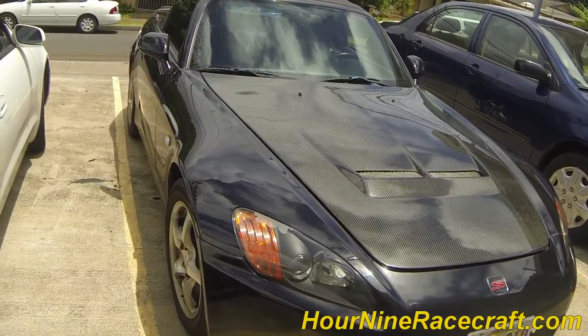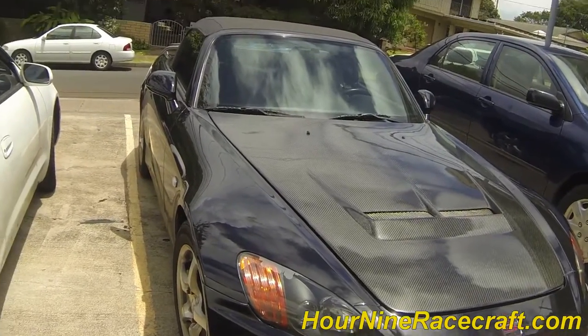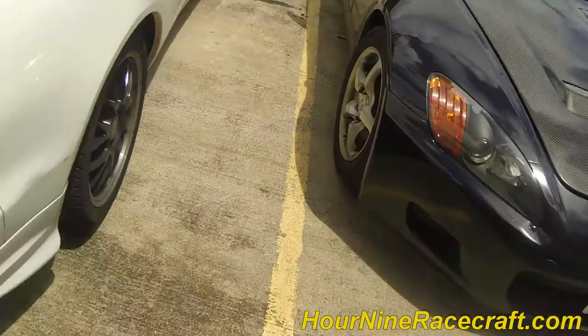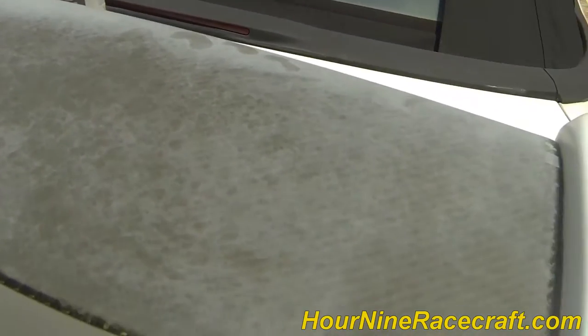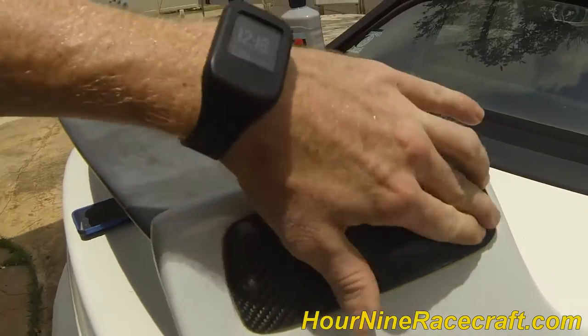I've got it mostly ready to sell now, just a couple little things I've been waiting to finish. But anyway, you can see this is ugly, ugly carbon fiber. It's supposed to look awesome — like carbon fiber. And this side, I don't know why, but that still looks amazing.